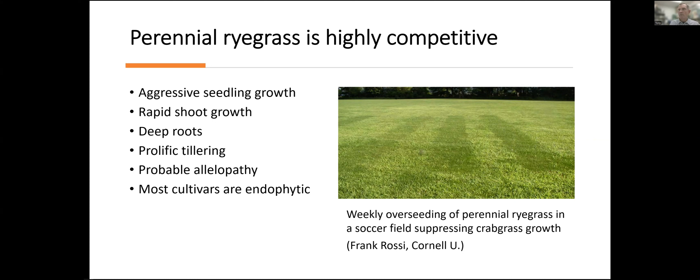This picture shows what happened with repeated seeding of perennial ryegrass into a soccer field in New York, where they did not want to use weed control products — they had a pesticide ban on these fields. The fields were getting overtaken by crabgrass, but a colleague at Cornell University, Frank Rossi, found that by frequent seeding of perennial ryegrass, you could outcompete much of the crabgrass. The ryegrass can become a pretty predominant part of the field, though it's expensive in terms of both seed and the labor to do it.